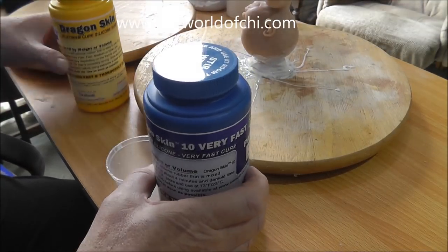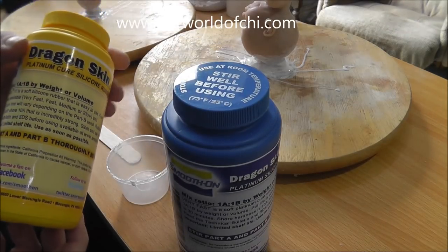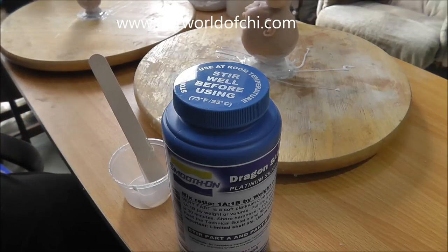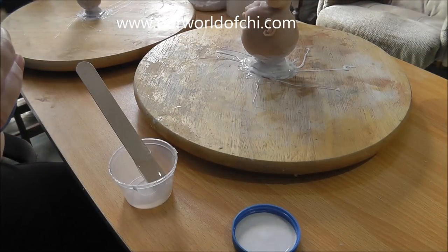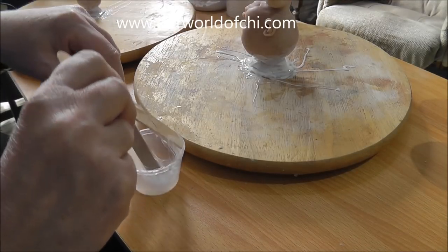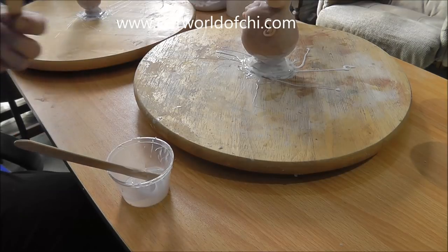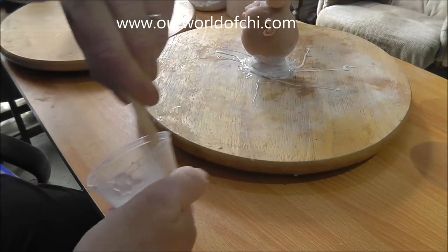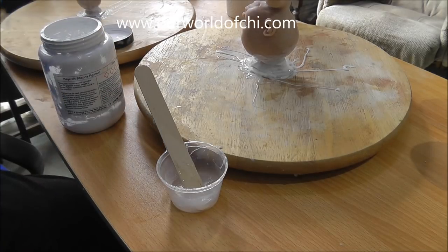I use Dragon Skin Tan for moulding — for making the glove mould. It's in two parts, A and B. I put equal quantities of A and B in the pot, mix it, then add a pigment. I do pigments in different stages: I'll use one colour until there's no transparency showing through, then change to a different colour and do the same thing again. I'm starting with white, so I'll add a little bit of white silicone pigment.